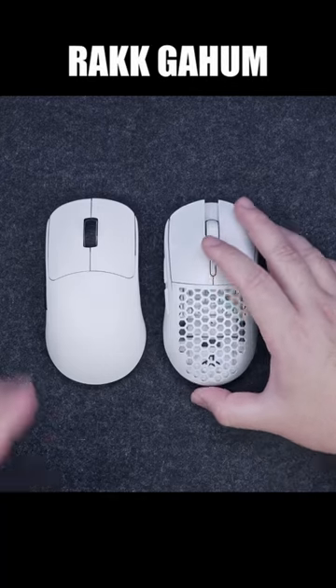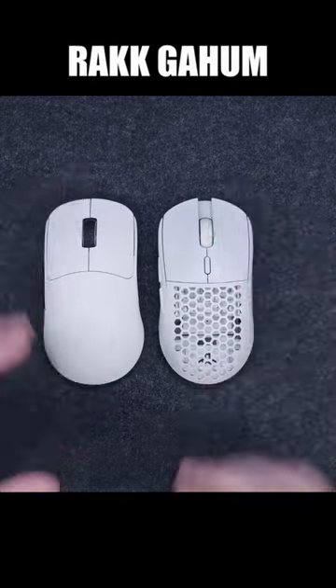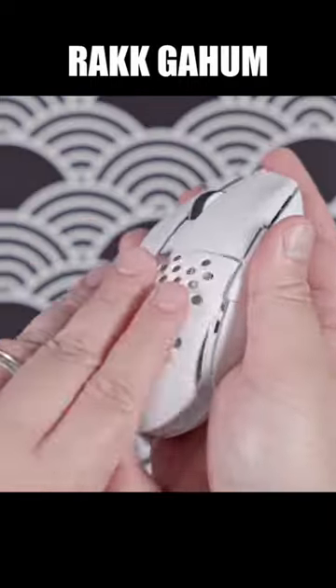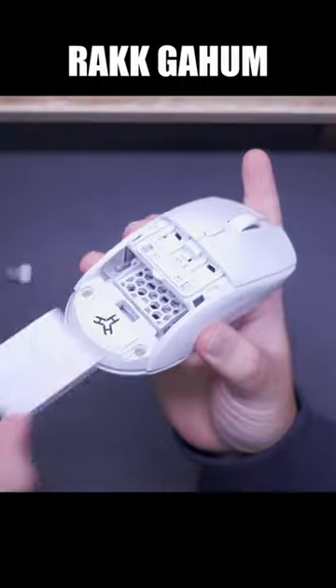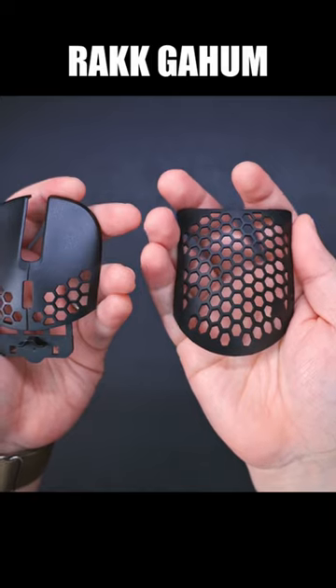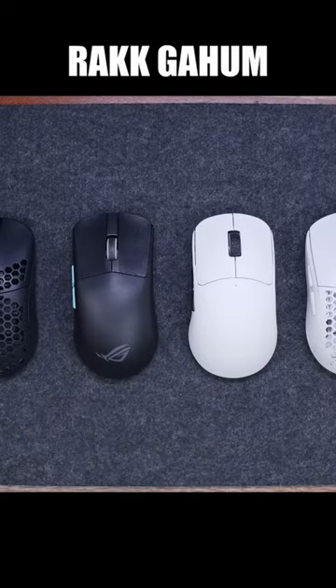For the past few years, the budget gaming mouse market space is saturated with feature-packed gaming mice offering tons of flexibility, like hot-swappable parts such as covers, switches, and battery. Some also offer tri-mode connectivity and perforated covers trying to shed any weight they can. But most if not all have some sort of compromises when it comes to build quality.